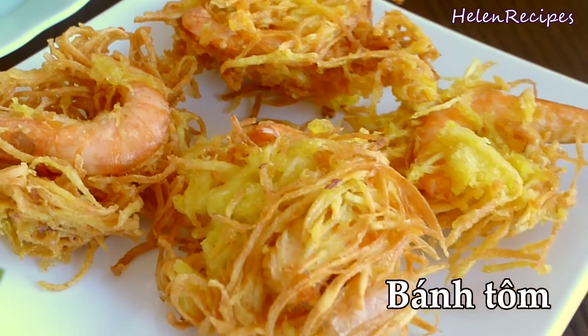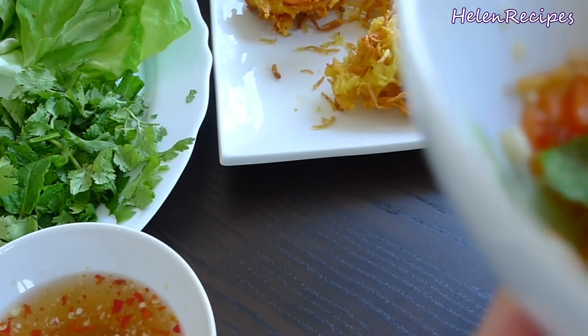Hi everyone! It's Helen here. Today I will share with you my recipe for Shrimp and Sweet Potato Fritter, or Bánh Tôm. It's super crispy and this is the perfect snack for you to serve at a party. So let's begin!